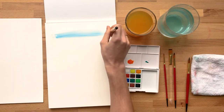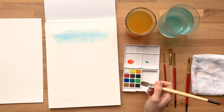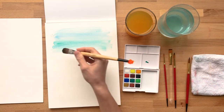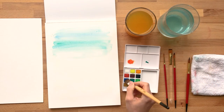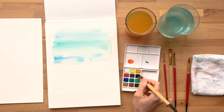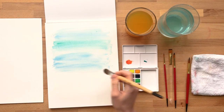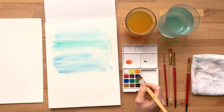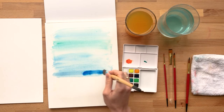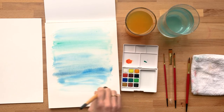I think I'll start by playing with kind of blending in different strokes of color using some of the cooler colors. I'm going to start with the blue and mix in some of this green too. You can see how they just kind of bleed into one another. When you're doing something like a landscape, you'll do a lot of this where you might fill in the sky or an ocean this way.